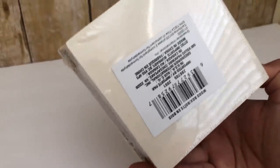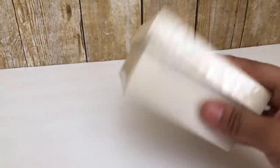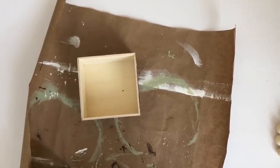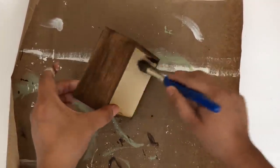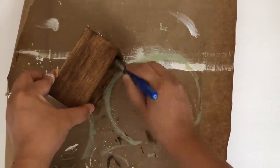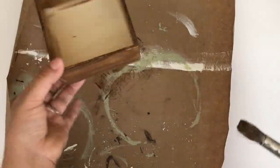For my first DIY I will be using this box — this is from the Crafter Square section at Dollar Tree. I did use this in one of my previous DIYs, I only used the lid and I had the little box left over, so I'm going to use it for this DIY. I'm going to paint this using my Waverly antique wax, then set it aside and let it dry.